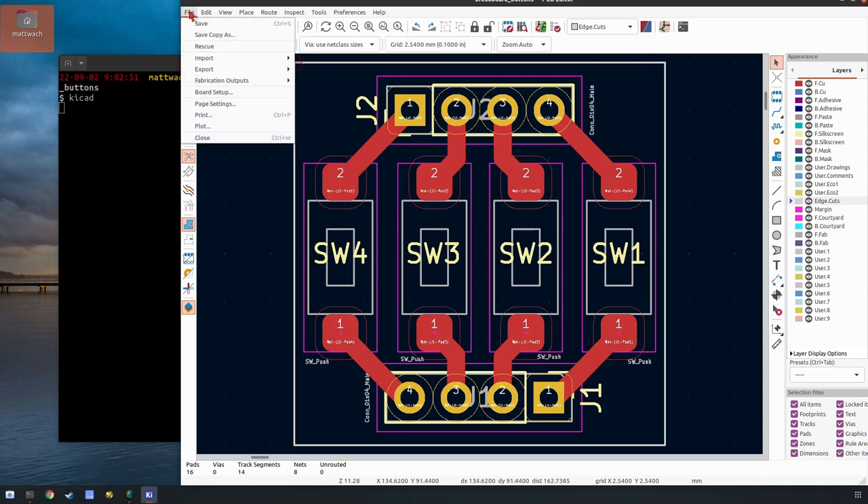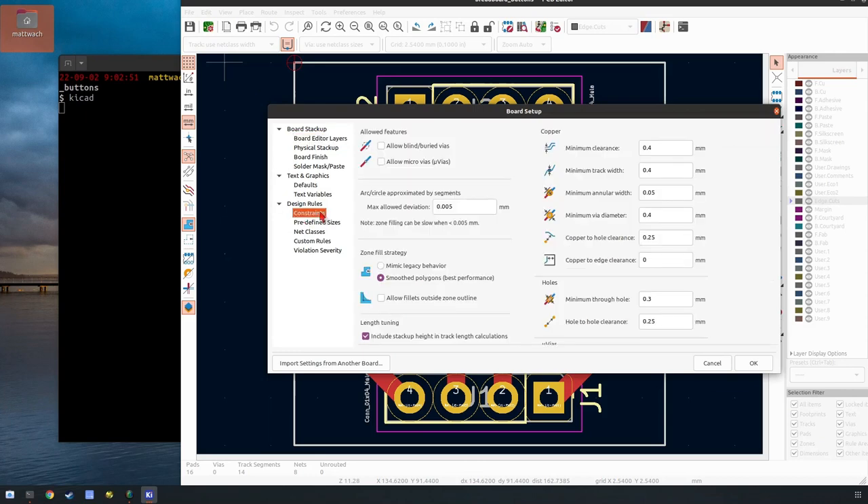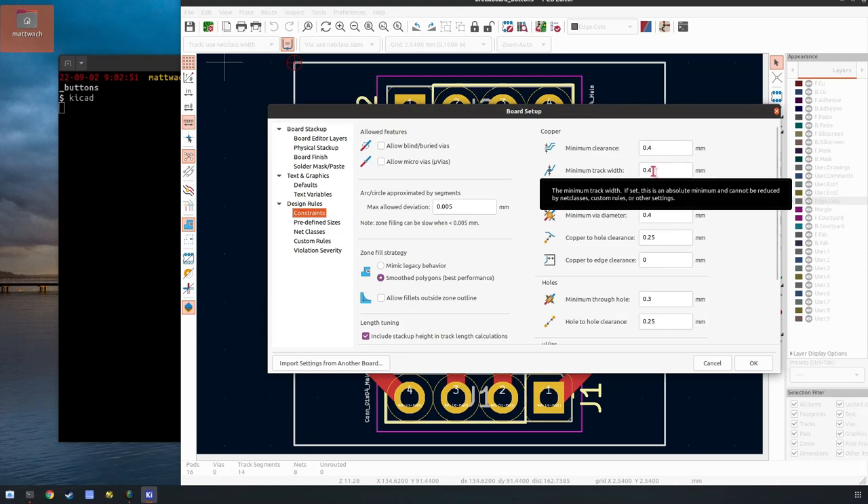If you go to Board Setup there's a Constraints section where you can pick your minimum clearance and track width. You should pick these depending on which bit you plan on using on the CNC machine, because some of the easier-to-work-with bits cut wider. You can accommodate that by setting this number to your bit width. Keep minimum clearance and minimum track width in mind — clearance is how wide the gap is allowed between nets, and track width is how narrow the tracks are allowed to be.